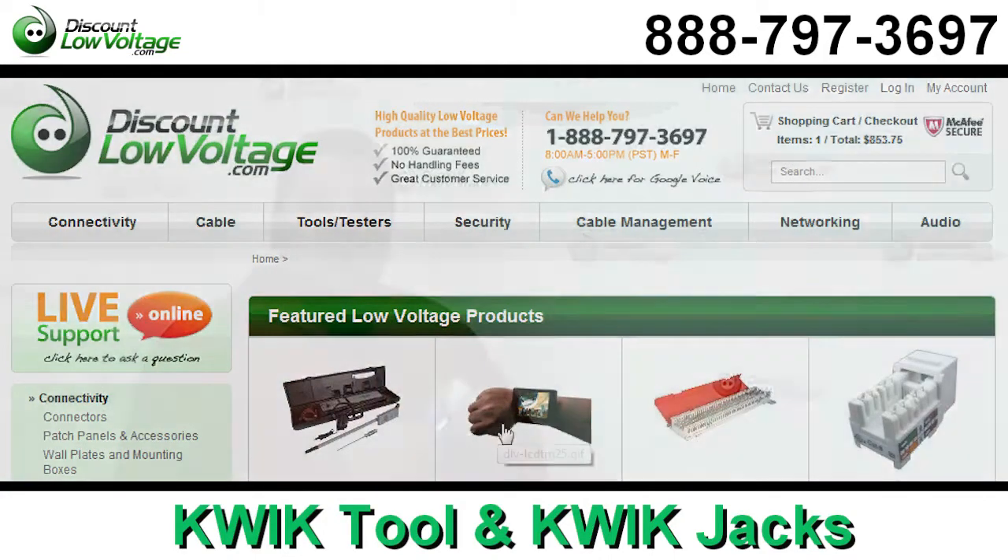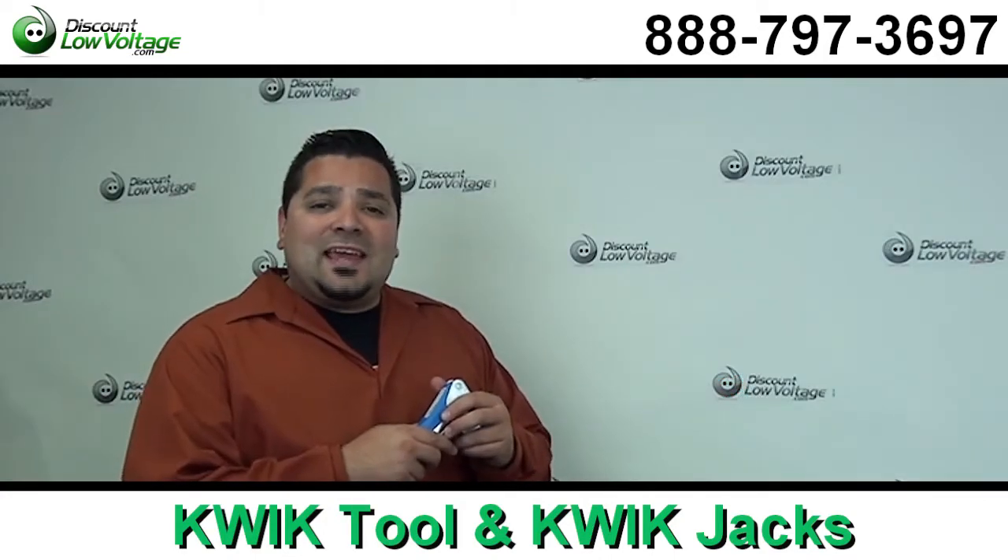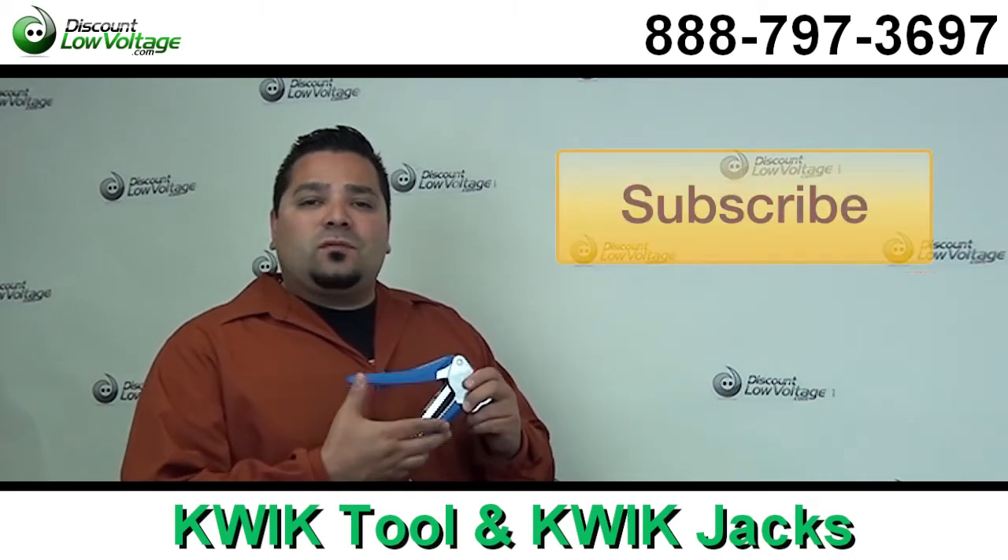You can order this online along with a ton of other products — fiber, racks, anything networking. Questions? Call us. The number is 888-797-3697, and don't forget to subscribe.